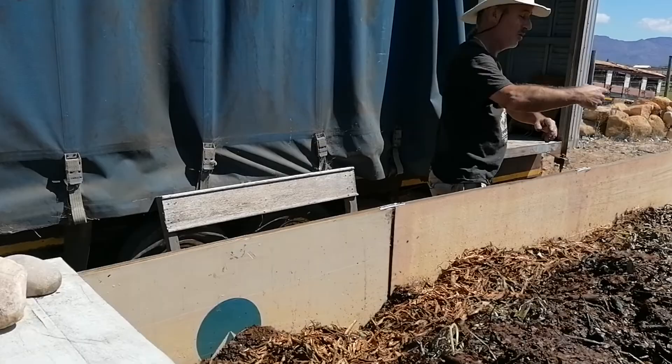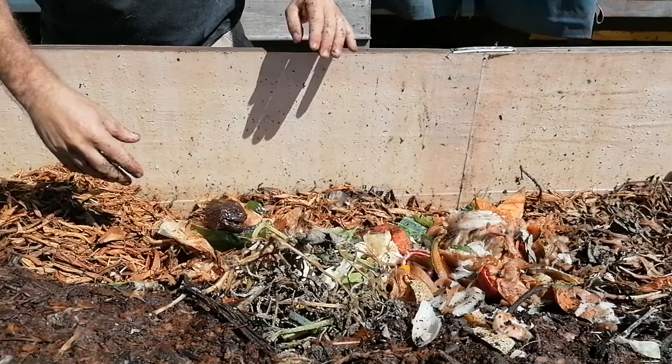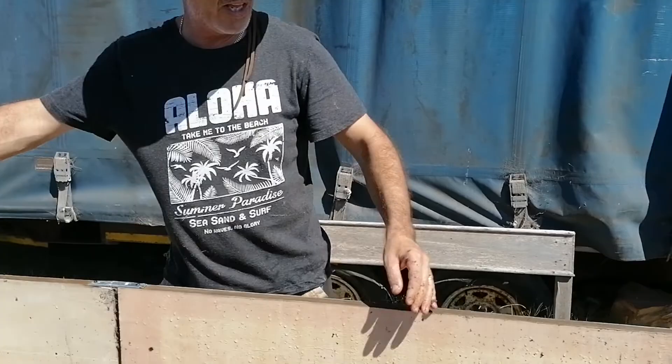I've been collecting my old food scraps and had them in the freezer. They're starting to defrost and attracting some flies. I'll spread these out close to where the big crop of worms are and cover everything up. There are potato peels and carrot peels in here.